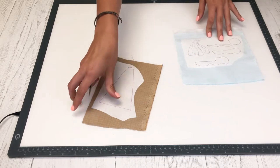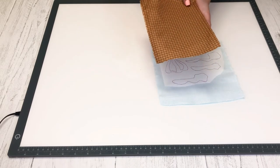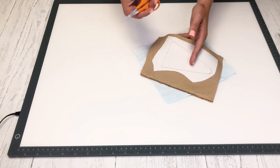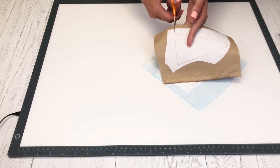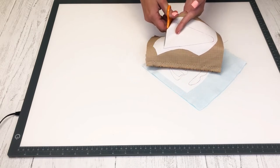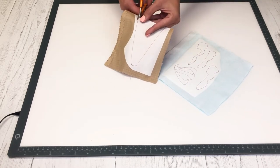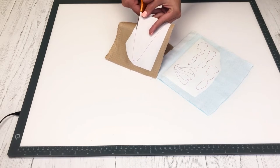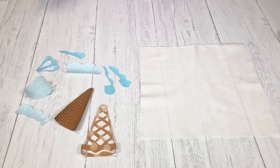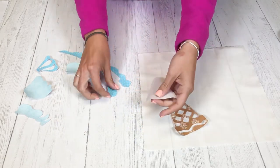After you get them ironed down they're going to look like this — you'll have the FlexiFuse fused to the back side of your fabric. Then you're going to take your scissors and start cutting along the outline, and do that for the rest of your pieces. All of our pieces are now cut out and the FlexiFuse is on the back.